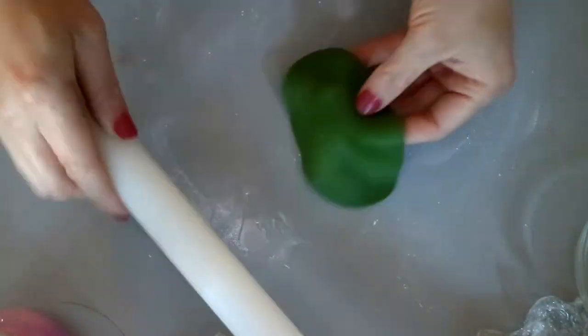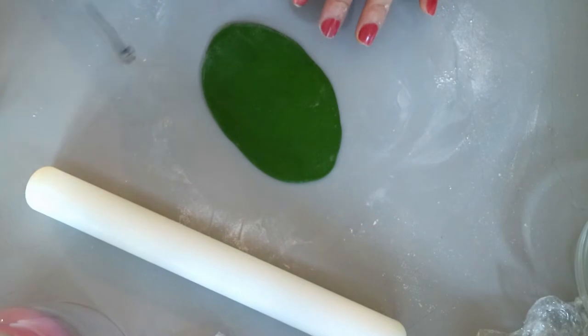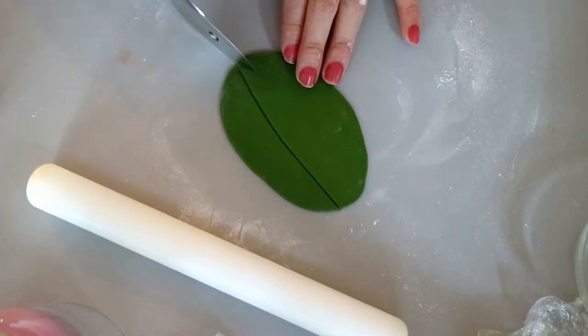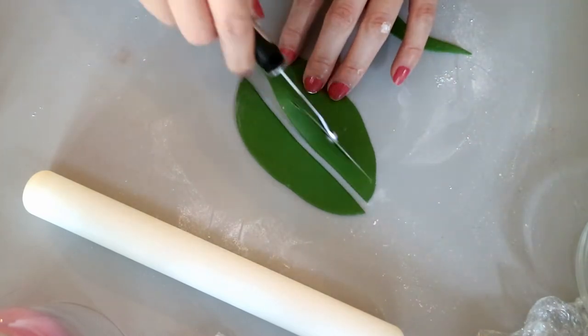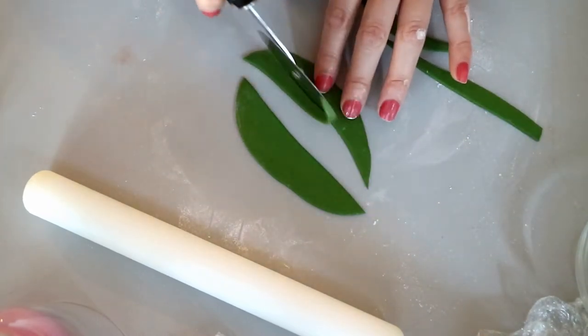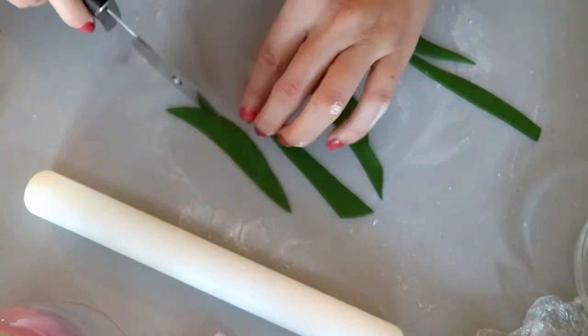Next I am making seaweed, which is super easy to make. You definitely want to let these dry overnight or even two days before, especially if they are larger pieces or if your fondant is thick. All I am doing is cutting irregular strips of fondant and then just twisting them — and that's pretty much how seaweed is made.